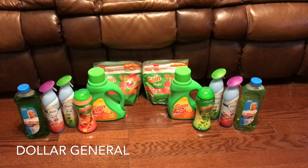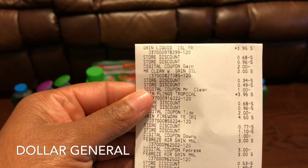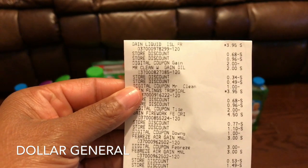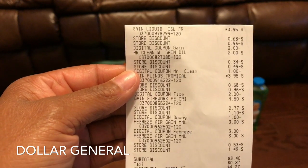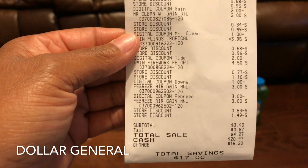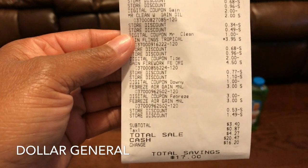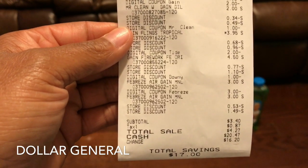I did it at least two times. I'm gonna show you my receipt so you can see the Gain, the Mr. Clean, the Flings, the Febreze — look at my total: three dollars and forty cents, eighty-seven cents tax, out of pocket four twenty-seven.